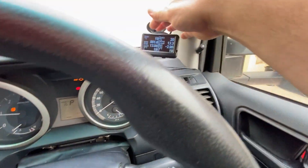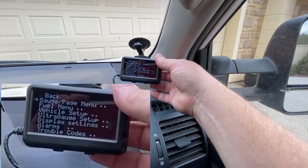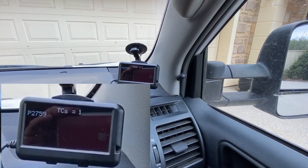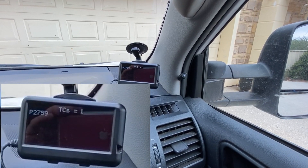So if you ever have that error, and you've got an OBD2 reader like the Ultra Gauge, you can read the engine trouble code which is 2759 — a torque converter solenoid problem — and that happened because we unplugged the cable.